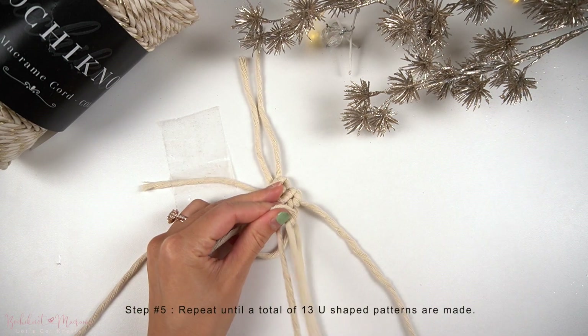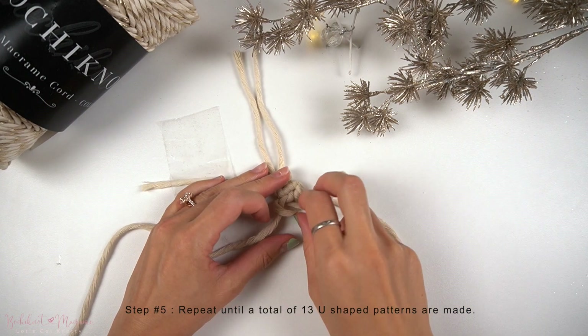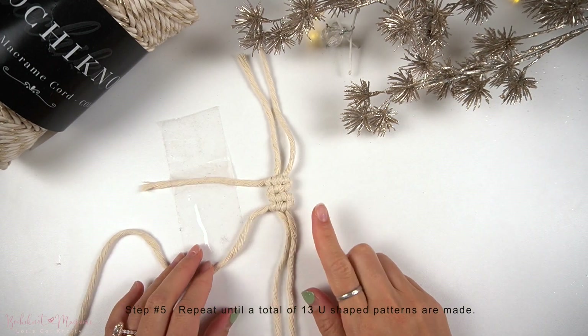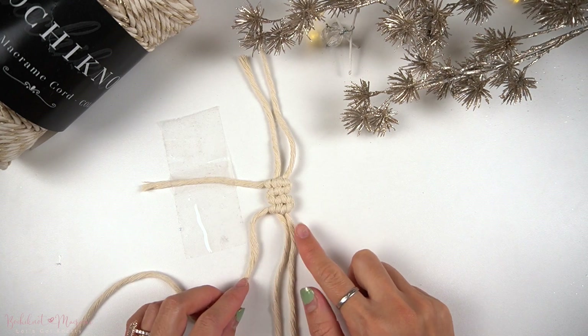All you have to do is continue the same pattern back and forth until you have a total of 13 U-shaped patterns. We've made two here, now make a total of 13.